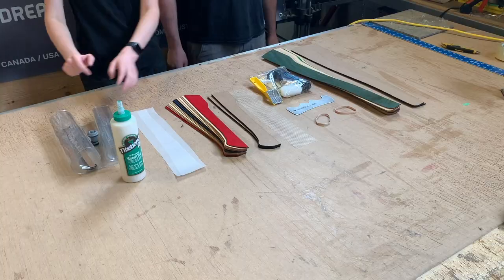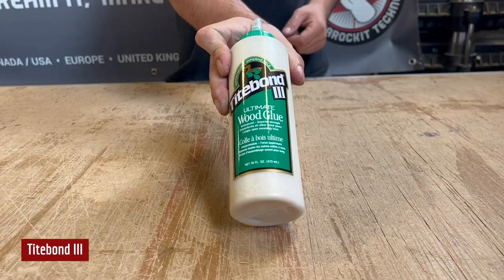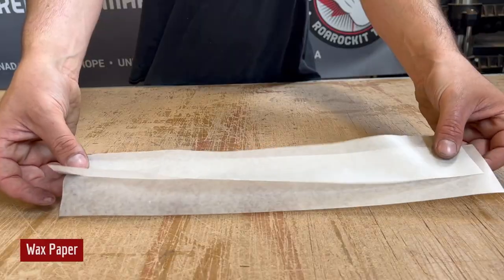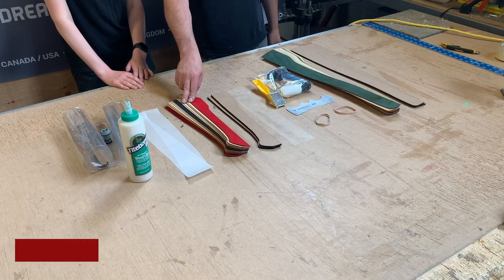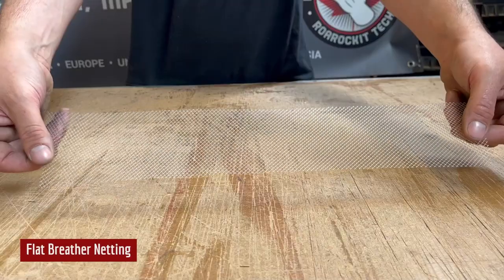Here's everything we have in the kit. First we have our thinner pressed 10.5 by 40 inch bag along with a bottle of Typhon Free glue, two pieces of wax paper, 15 pre-cut axe handle sheets, five of which you can choose the color of, two backer sheets, and flat breather netting.